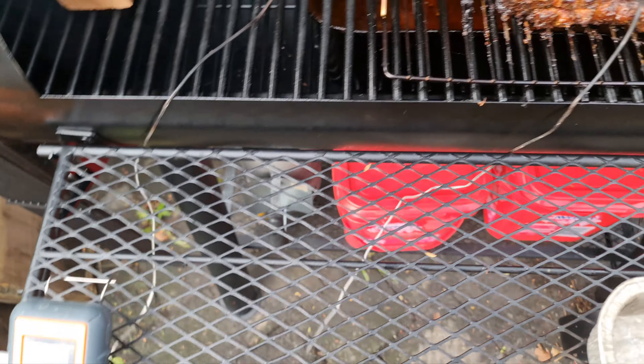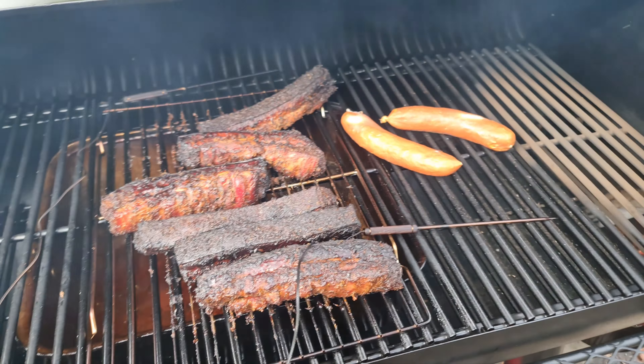Oops, I forgot to put the cheese kranskies in to heat up - just a couple of those bastards. Throw them in there, why not.